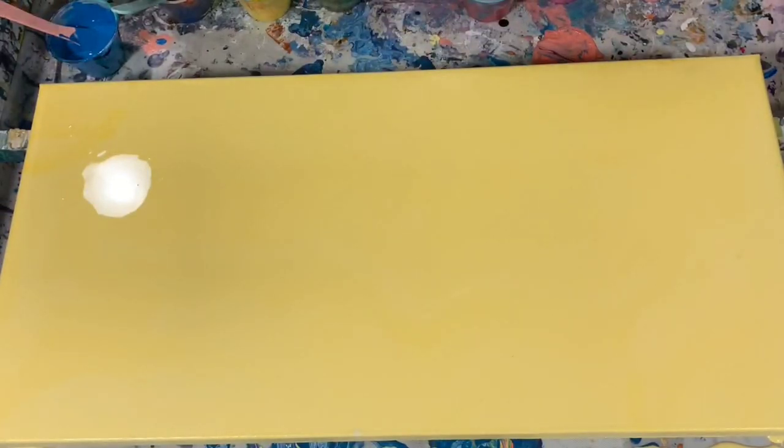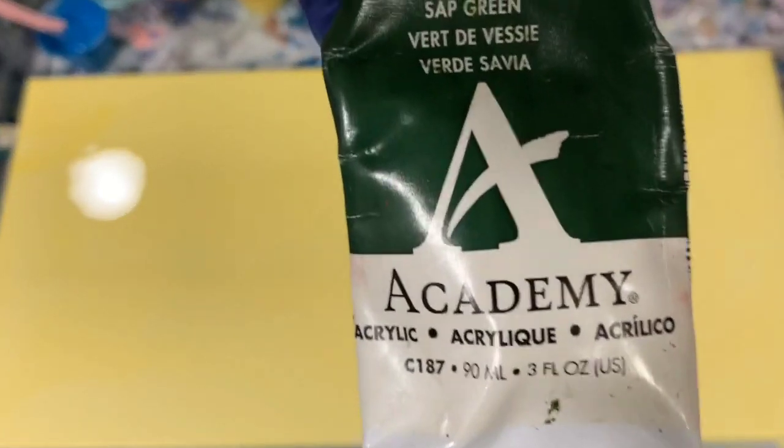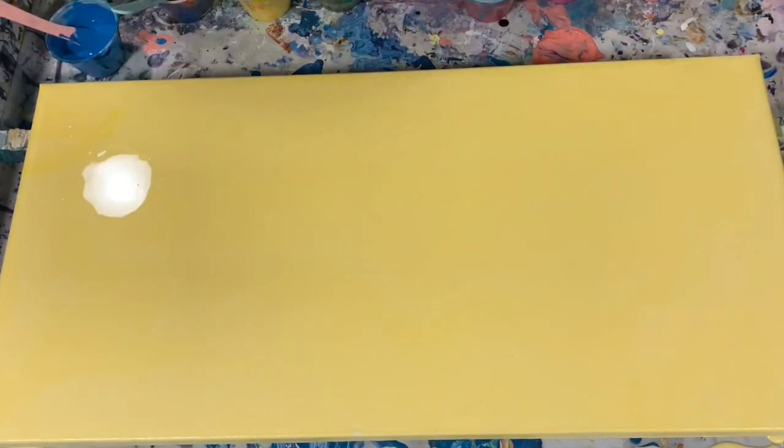I'm using up some old paints today. Grumbacher Sap Green — I did mix that with just a little bit, I lightened it with the Artist Love Flow Acrylic White.